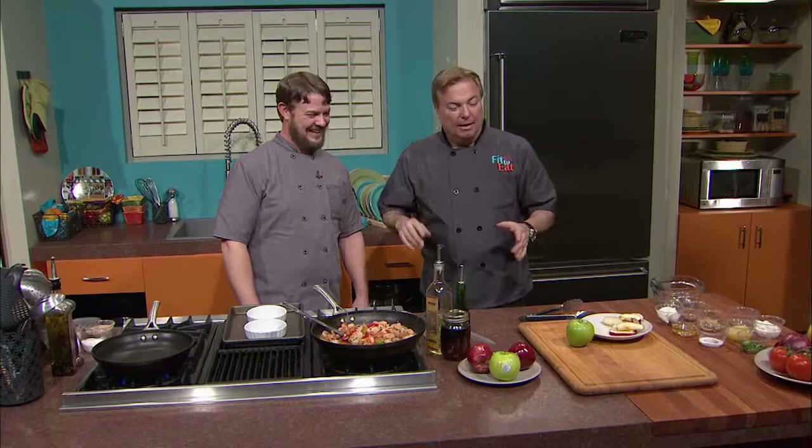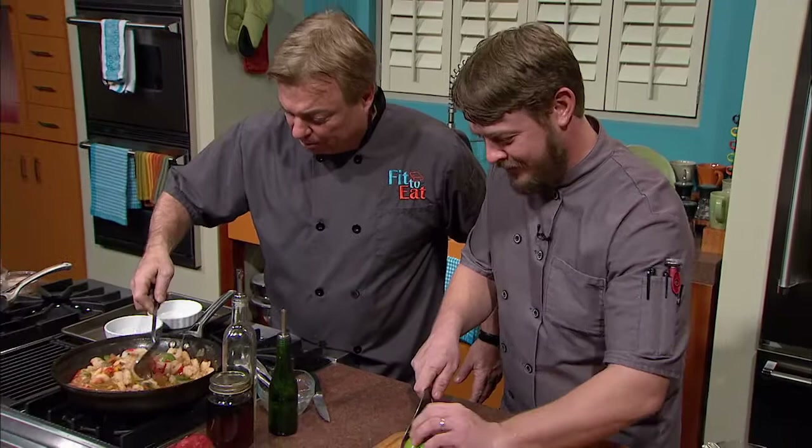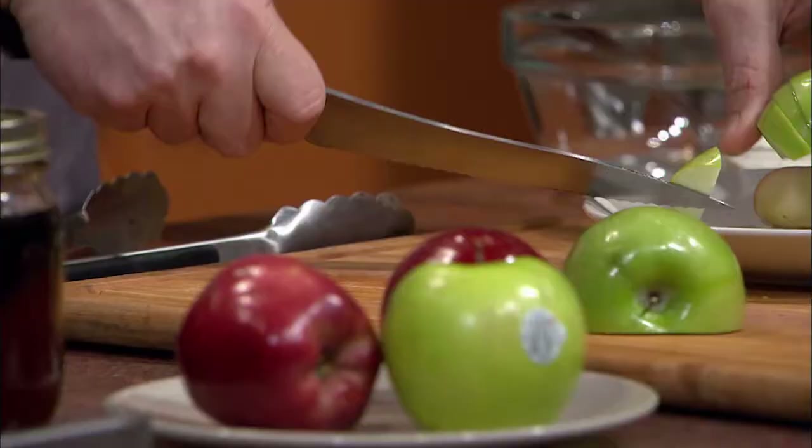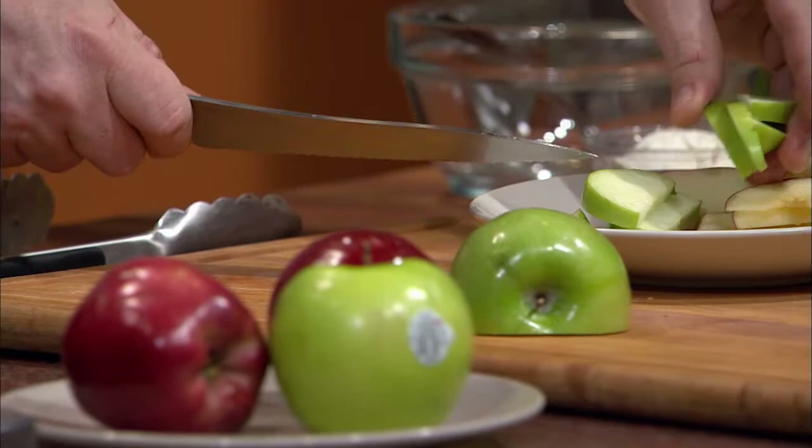Welcome back. I'm going to have you slice about half of one of the green apples while I stir — we're going to switch spots. Isn't that aroma incredible? That little broth in there takes the place of a normal pasta sauce, so you've got a nice healthy sauce. Those look great. Now I'm going to make a little mix to season those apple slices with.